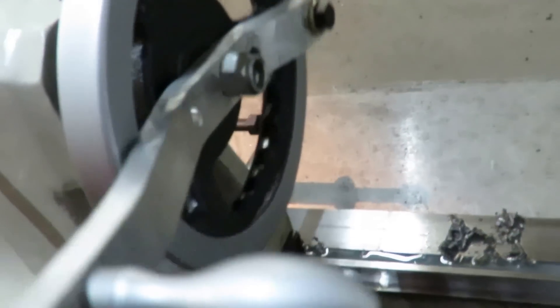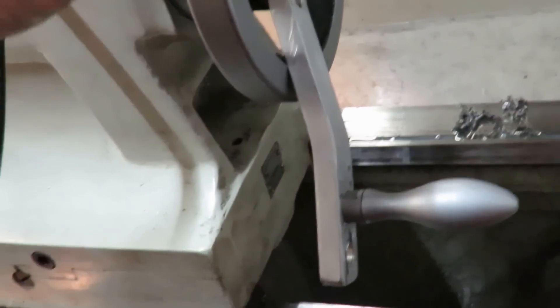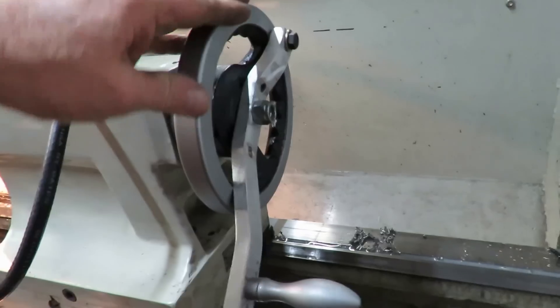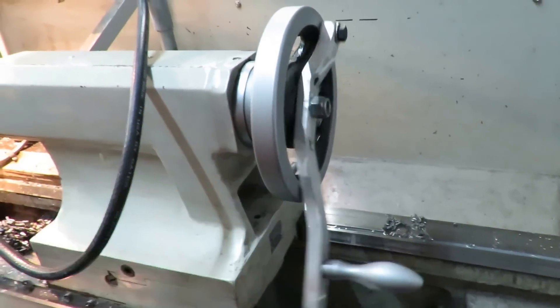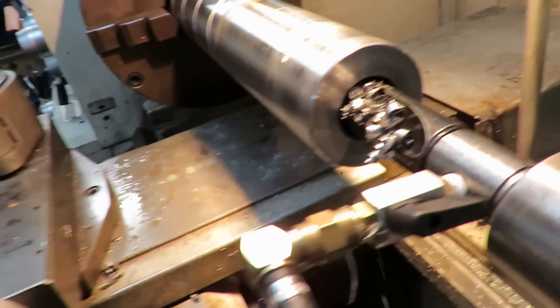A bit of a Heath Robinson — I did it quickly today. I've made up this handle out of a piece of scrap aluminium, taken the handle from here and knocked it up very quickly to give me that extra purchase on it. So there we have it: four inches in four minutes.